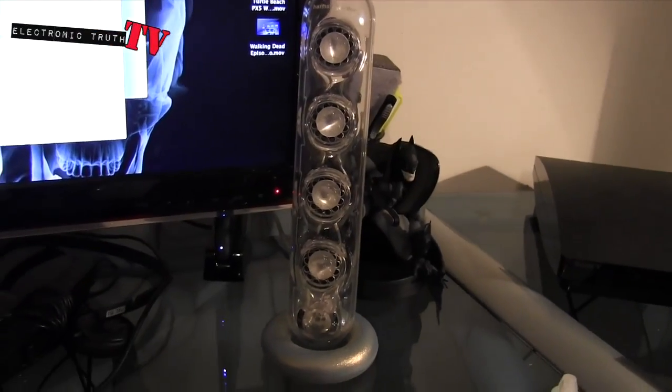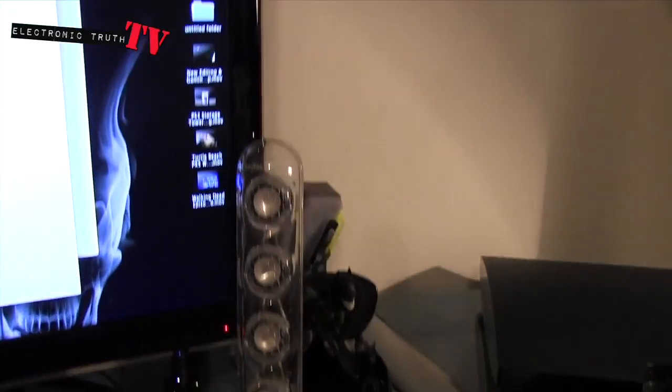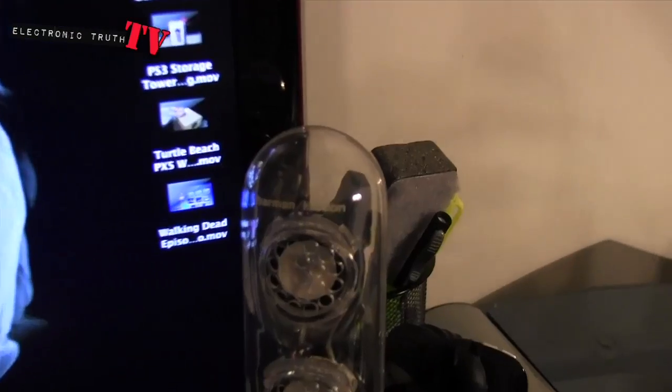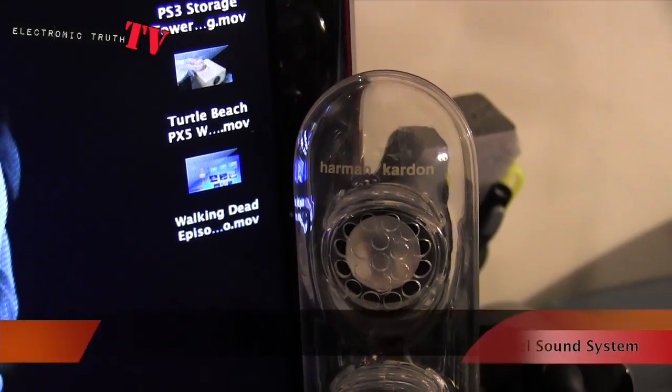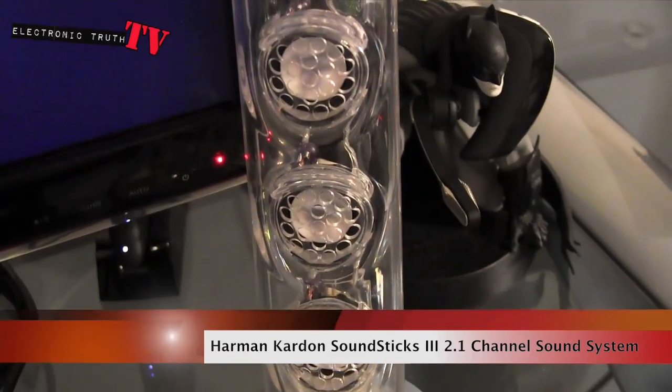What's up YouTube? It's your boy Chabon Stunner and I just wanted to do a quick video on this little guy right here — this Harman Kardon speaker setup that I've got.